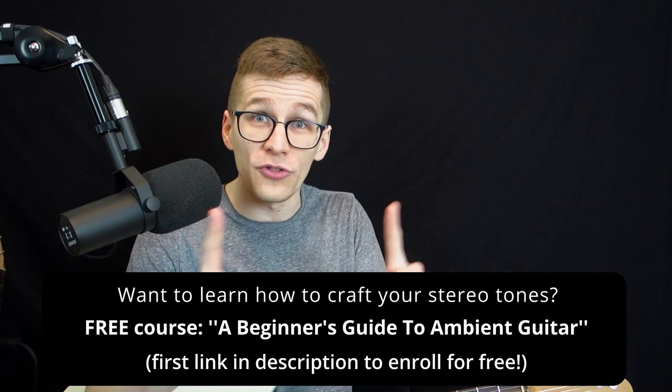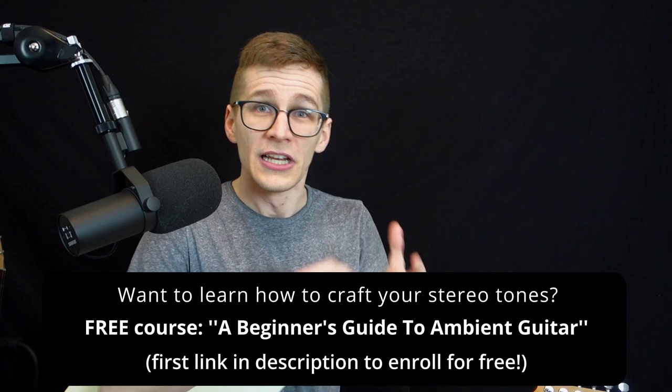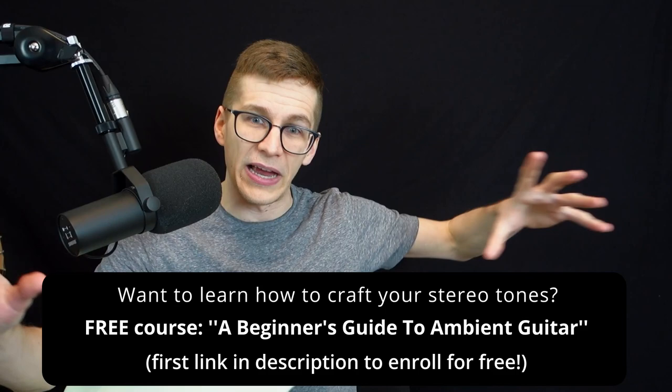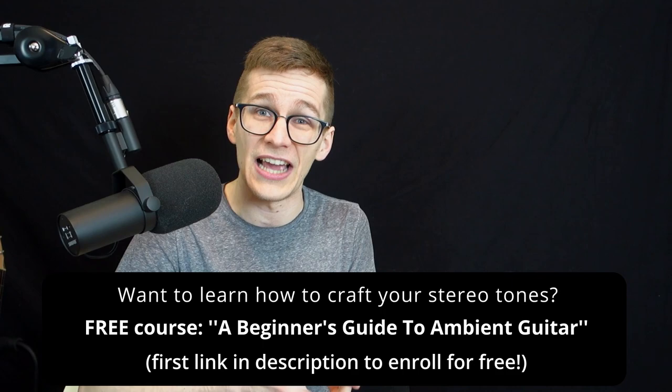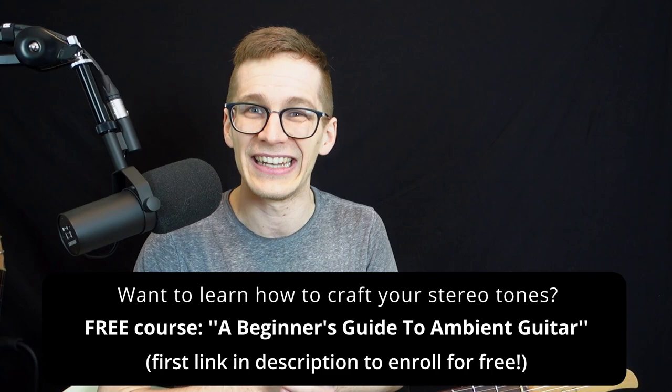If you want to learn how to craft great tones on both of your amps for a stereo setup, I have a module on that in my free course — A Beginner's Guide to Ambient Guitar — which you can get at the first link in the description. I show you how I craft my clean tone, the settings on both of my amps, and how I use my stereo pedals to get a nice spread and a nice tone. It's totally free — my gift to you for watching until the end.